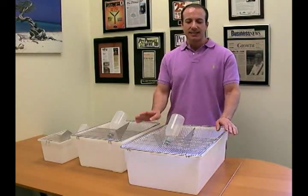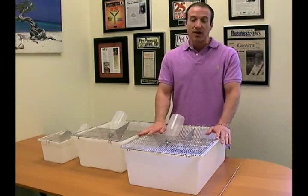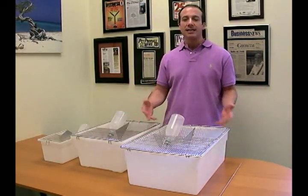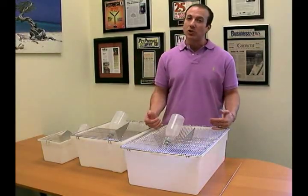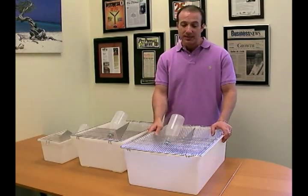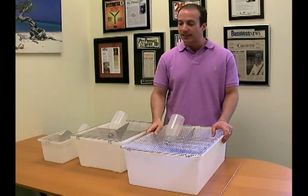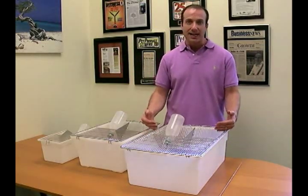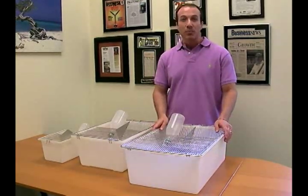One of the neat things about this is you can actually run this entire cage through an autoclave. For those of you who are not familiar with it, it's a machine that does mass sterilization. These units are quite heat tolerant, so you can run water that's over 220 degrees on it. We have major companies who purchase these in large amounts because of the quality and because they are commercial grade.